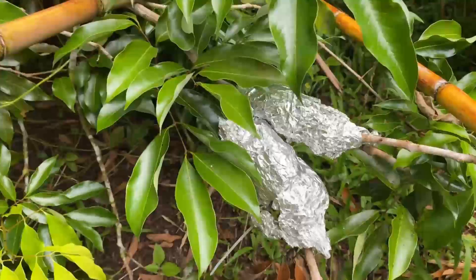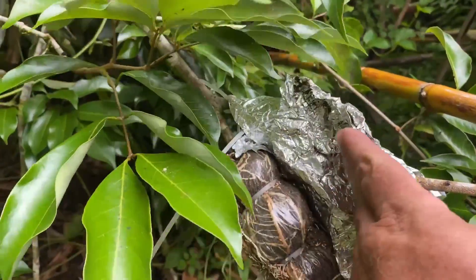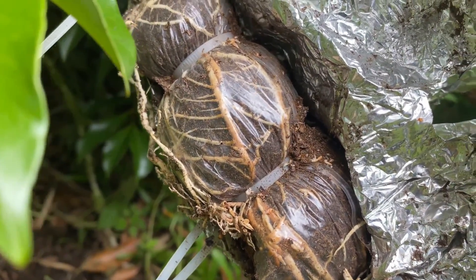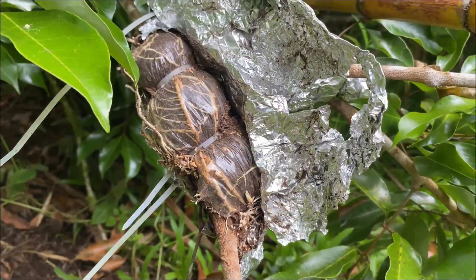It's been four months and I'm ready to see if our air layers actually worked. Here you see our foil — I'm going to unwrap them and see what's underneath. Wow, look at all those roots. And look at all those fire ants! Well that is a successful air layer, guys.